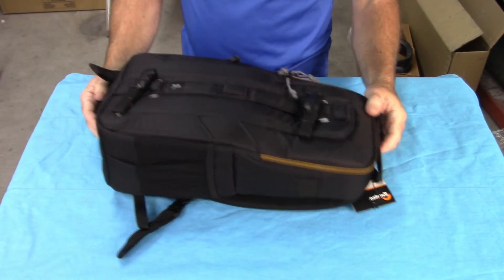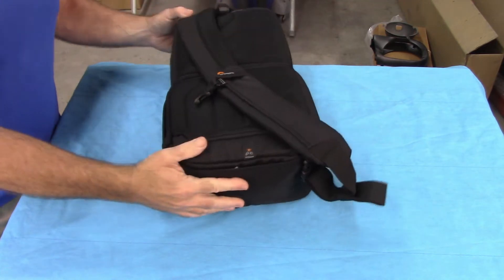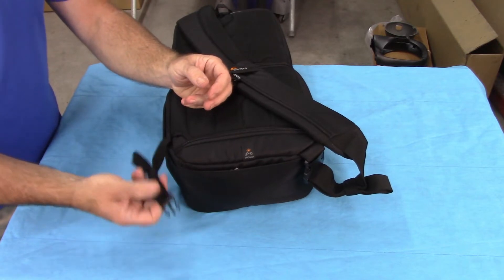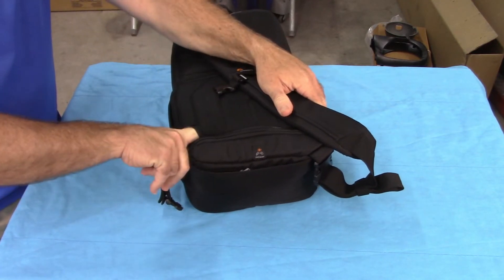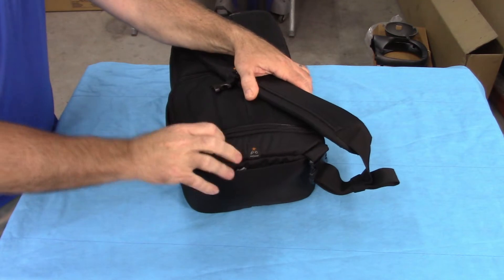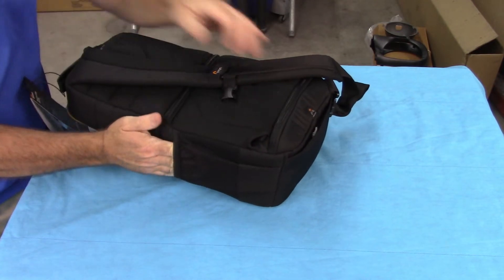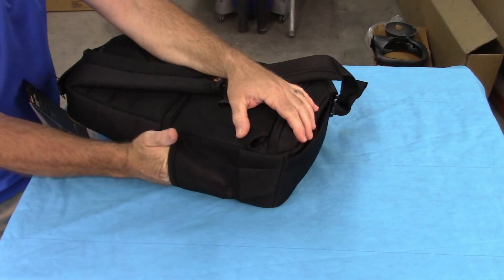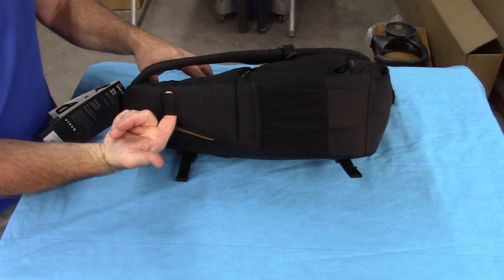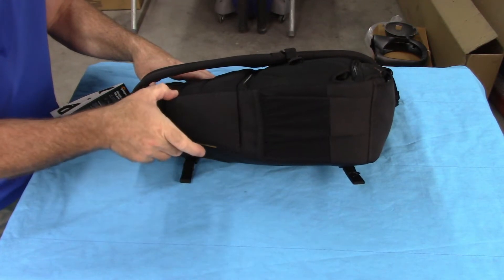I forgot to point out that on the side where the secondary strap is, rather than just leave that hanging, there's actually a pocket right here so you can tuck it in if you don't want to use it and get it out of your way. And of course, there's a side pocket for a water bottle. You could also take one of the straps off the back, lace it through this strap point if you wanted to put your tripod in that pocket and then put that secondary strap around it.